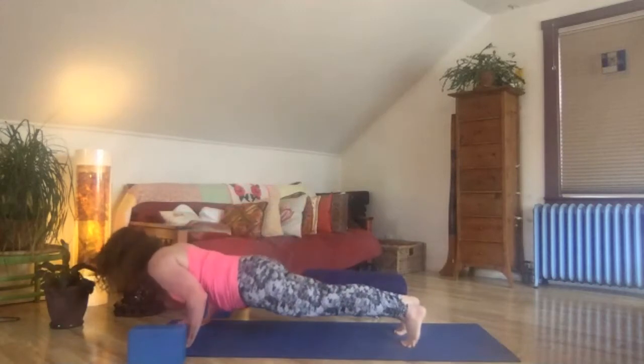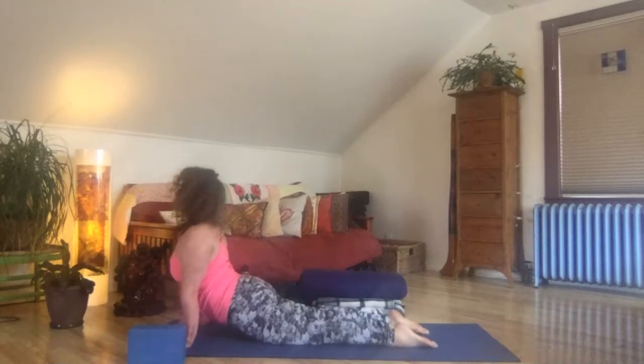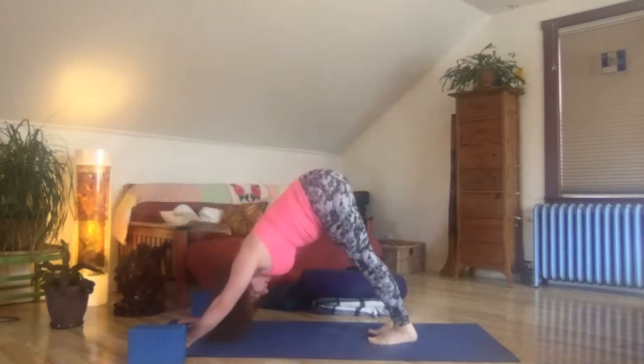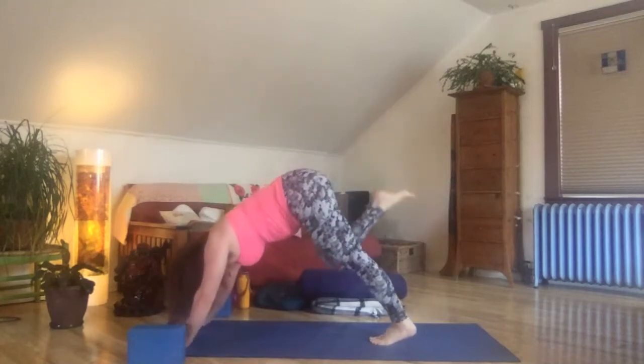Chaturanga, low push-up. Inhale, up dog — really spread the thighs open in the front. The belly lifts, the heart lifts, the eye lifts. Exhale, pull back to down dog. Inhale, right leg high — bend that knee, roll the hip open. Squeeze in rounded knee to nose, hold it for a breath or two.